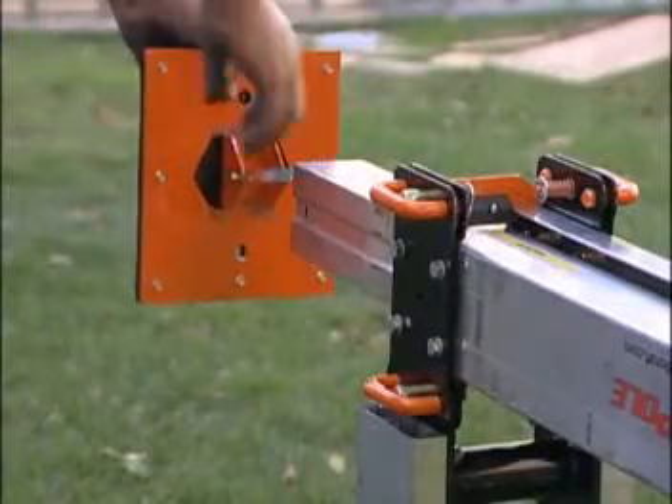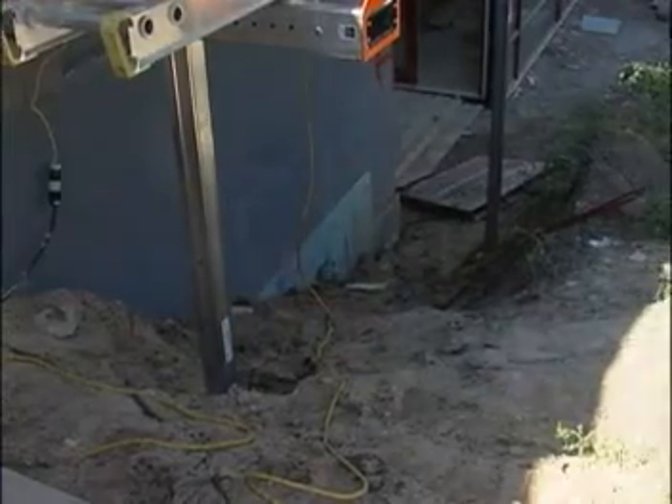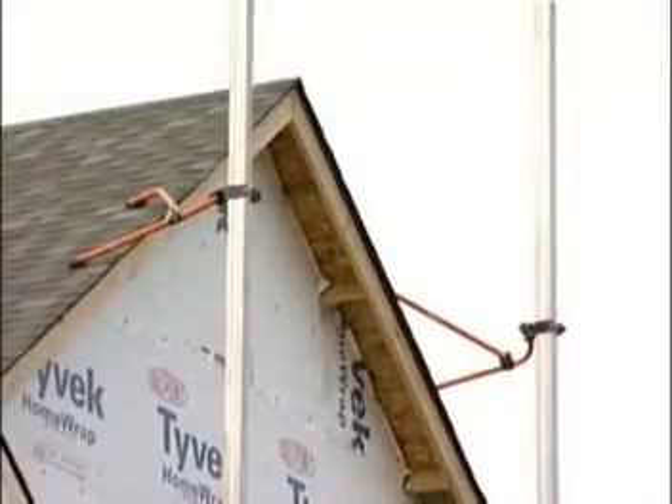Our base plate measures 10 inches by 10 inches — the biggest in the industry. Whether it's dirt, grass, rocks, or concrete, their large footprint keeps the system stable in any kind of terrain.